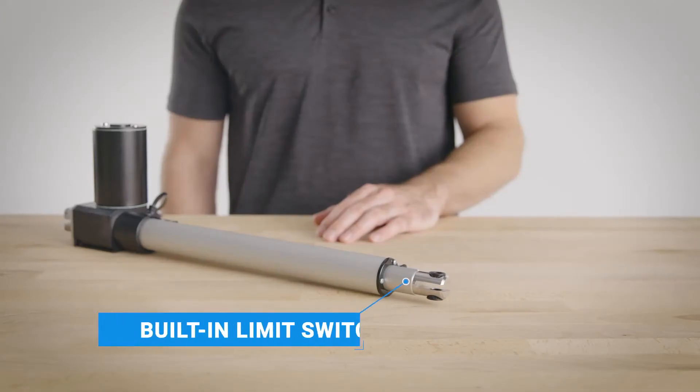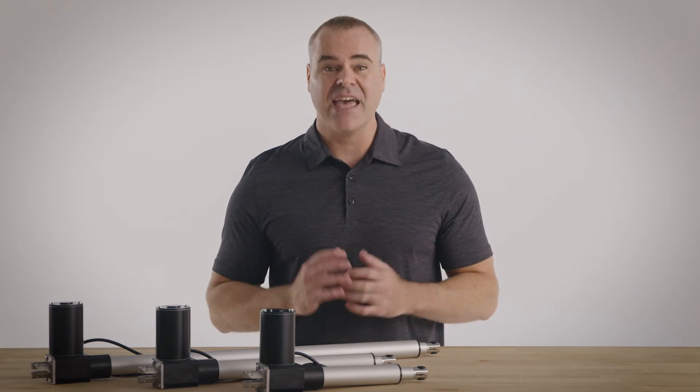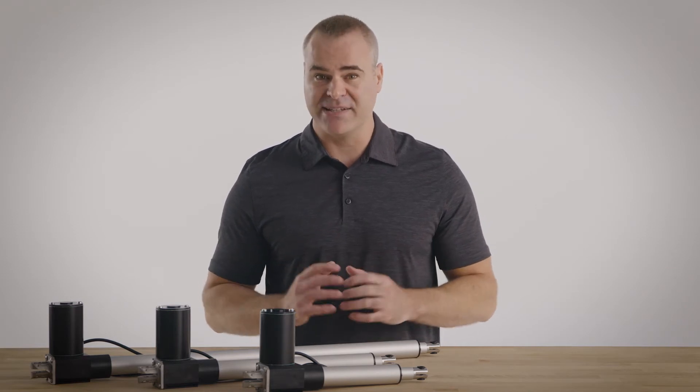Internal limit switches automatically shut off the unit at the end of a stroke, so you never need to worry about overextension or damage. And as with all our products, heavy-duty rod actuators are maintenance free.